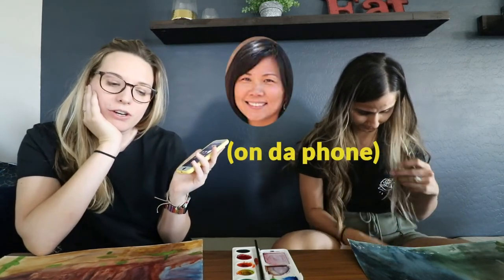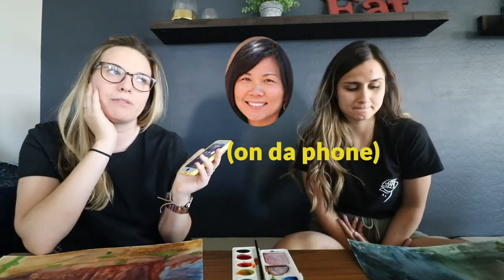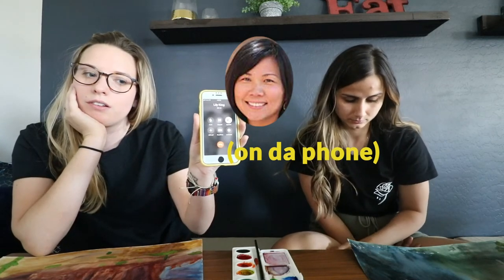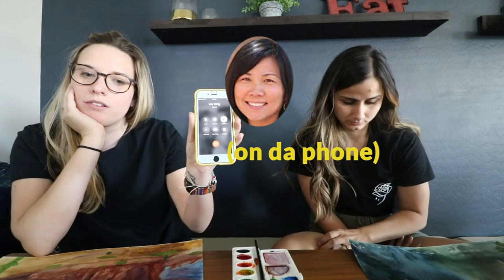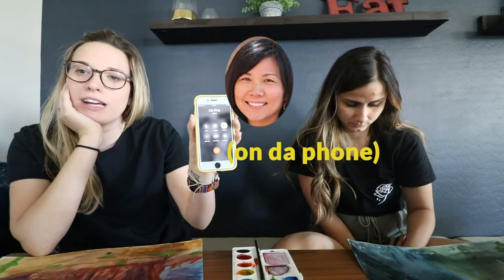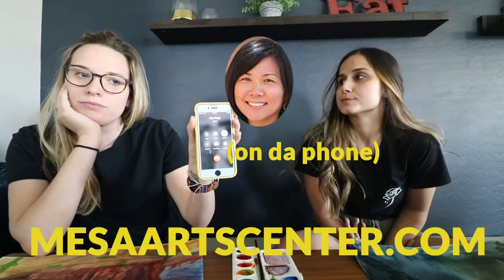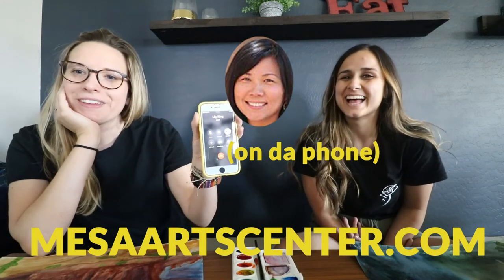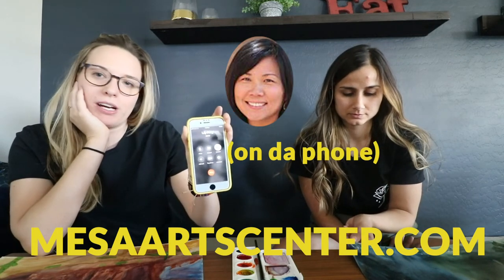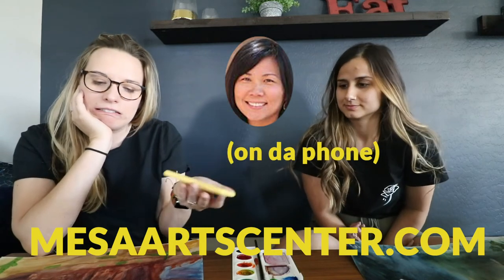Hey Lily, so we're doing the vlog. How do we instruct people to go get these MAC classes? Where do they have to go? They have to go to the Art Center — you have to sign up for the class first, and then they will release you the link to watch the video. You sign up online at MesaArtCenter.com, and then they'll have a time for you to pick up your materials. The watercolor one is super fun, and I'm sure all the rest are just as fun.